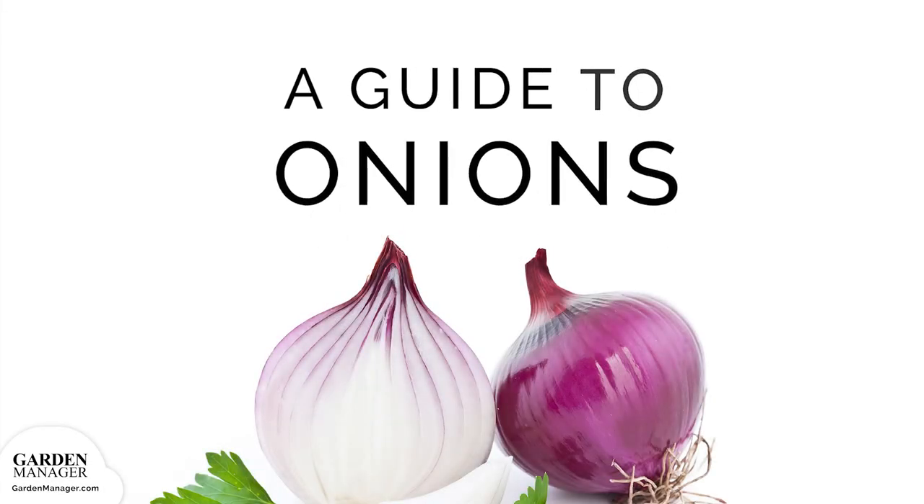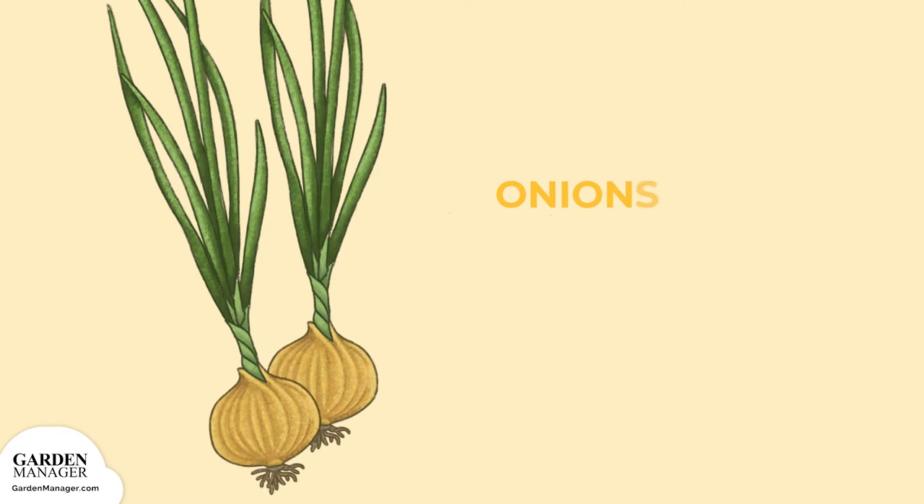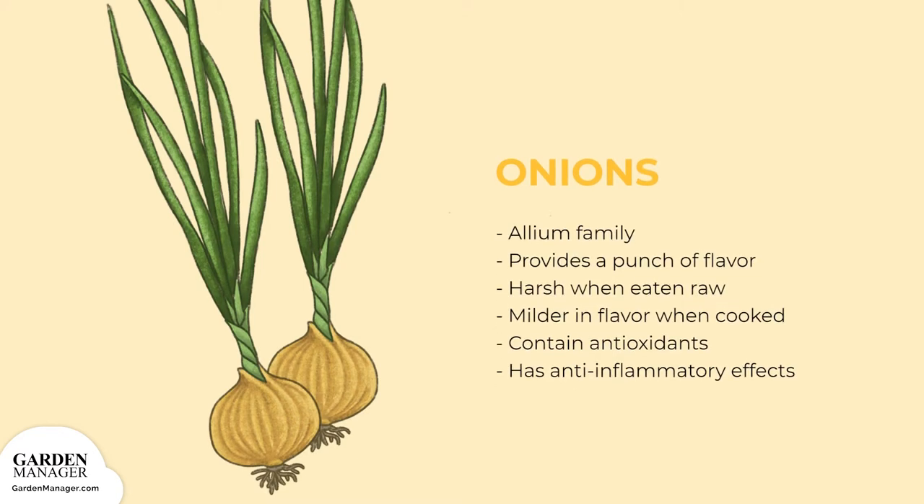Your Guide to Onions. A layered vegetable from the Allium family, onions provide a bunch of flavor to a variety of dishes. They can be quite harsh when eaten raw, but become milder in flavor when cooked.